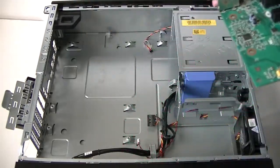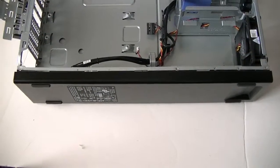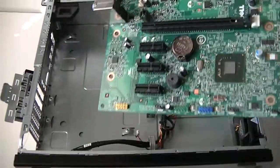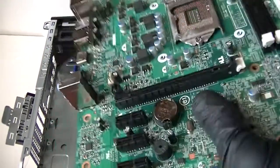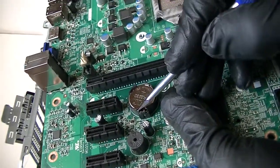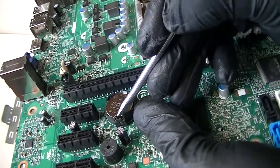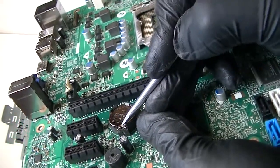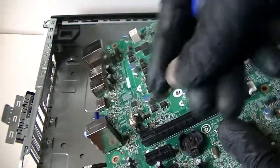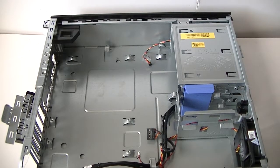To remove the battery you'll need a flathead screwdriver. There's a secure clip right here — press it down in the middle to remove the battery. The secure lock releases and the battery comes right off really easy, just like that. Remove the battery if you want to install another one. The motherboard is now fully removed.